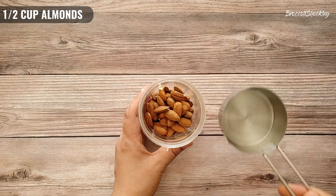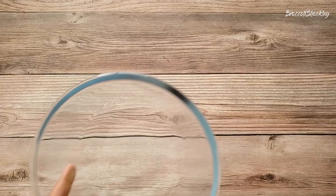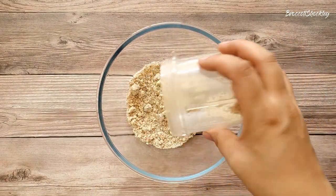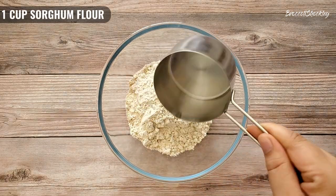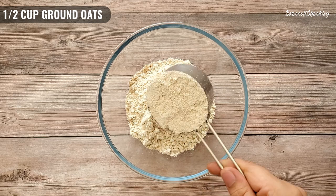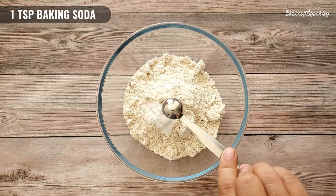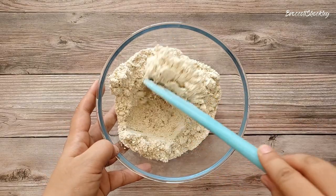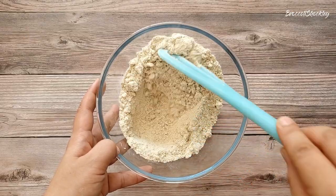First, grind half cup of almonds. Transfer the ground almonds to a bowl and add 1 cup of sorghum flour, half a cup of ground oats, 1 teaspoon baking soda and a little salt. Mix everything well. Our dry mix is ready.